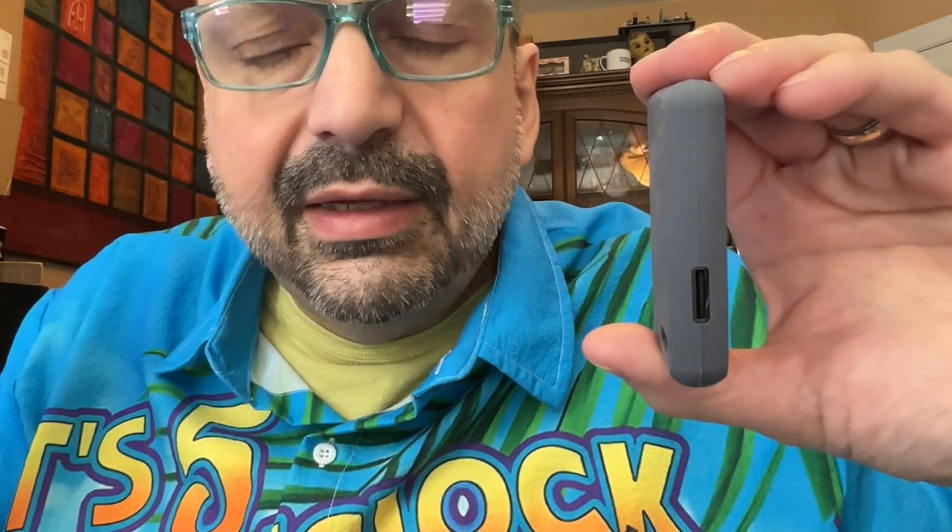This comes with 64 gigabytes of internal memory. There is also an SD card slot. According to Amazon, you can install a 128 gig card in here. According to the box, you can put a 512 gig card in there. I have a 128 gig card and that works fine. However, it doesn't really matter what kind of card you put in there because it will only index the first 4,000 songs.